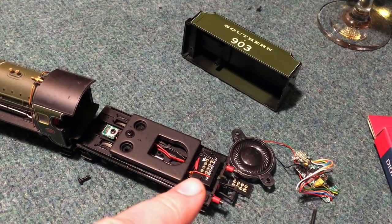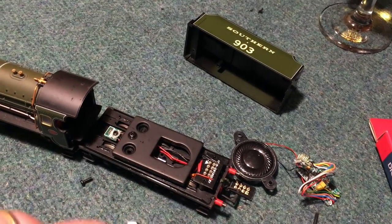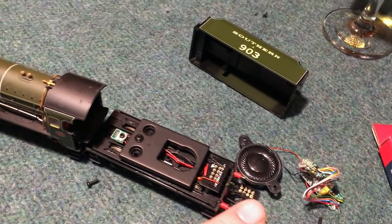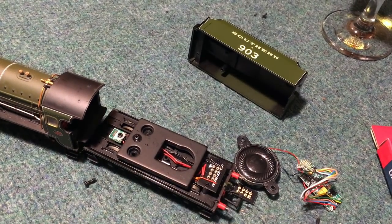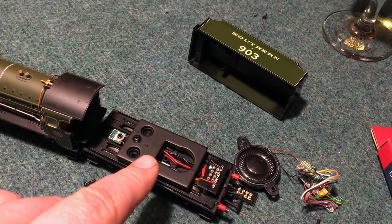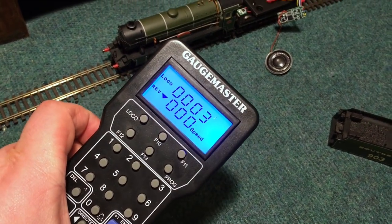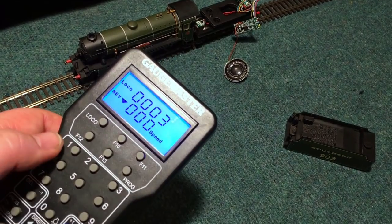I'm going to get this plugged in and then first things first, I think a test is probably in order just to make sure that everything works. I've got a fairly early Hornby Class 50 that has an issue and I want to make sure that issue isn't persisting to this. It should be on address three — they default to that when they come from the shops. I'll just see if we get the sound out and that everything is tickety-boo. We've got it on the track and on the controller it's set in as number three. That's the default.